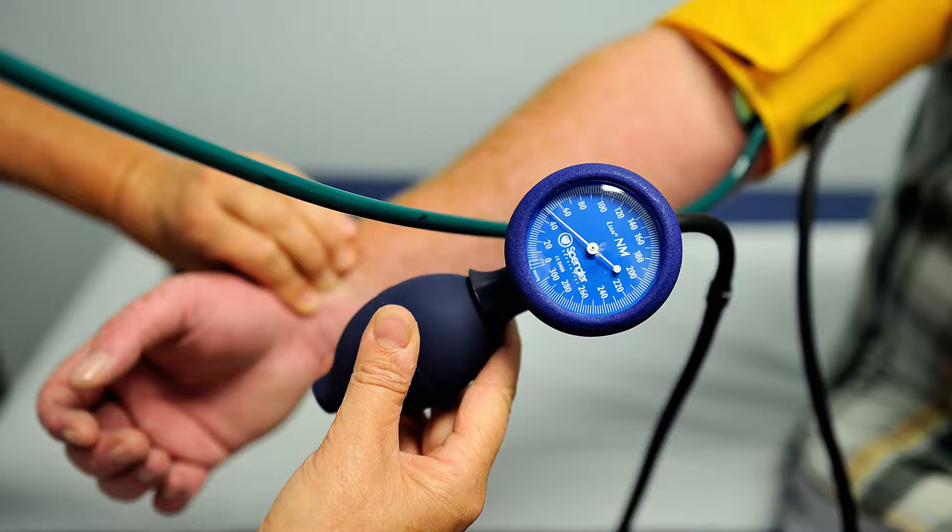Eating too much salt can also increase your blood pressure, which may result in heart disease. Also, the more salt you eat, the more water you need. And that water retention results in weight gain, and nobody needs that.